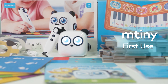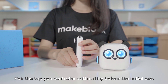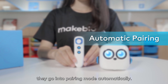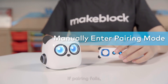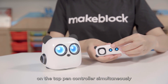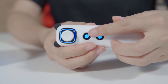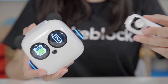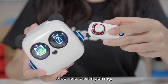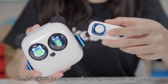For first use, pair the tap pen controller with M-Tiny before initial use. Once the devices are turned on, they go into pairing mode automatically. If pairing fails, press the power button and the confirm button on the tap pen controller simultaneously to re-establish the pairing. Keep the devices close together to make sure they are in range. After successful pairing, the question mark sign on M-Tiny's right eye will disappear.